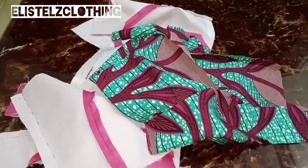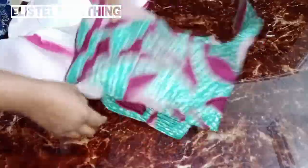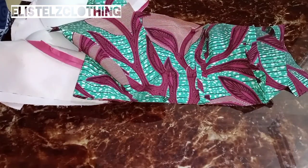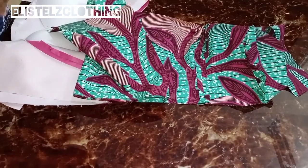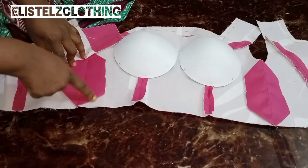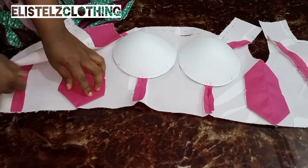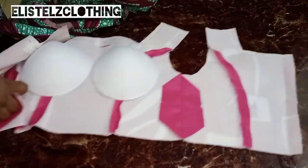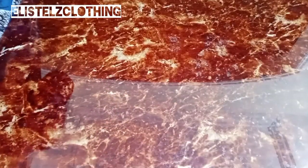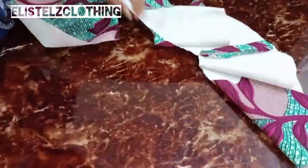I'm done joining all pieces together and have pressed them open. If you pay attention to the side joinings, you'll see I formed a sort of triangle there — this helps your waistline relax well. I did this both on the chest line and on the waistline. The same thing was done on the fashion fabric.